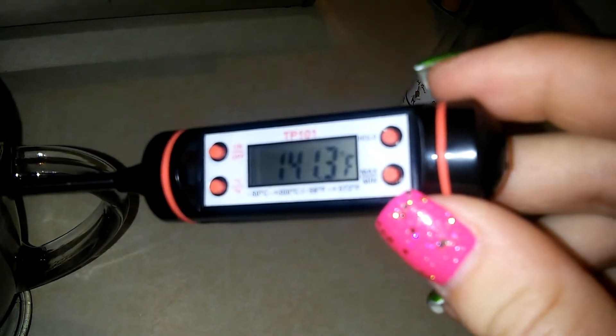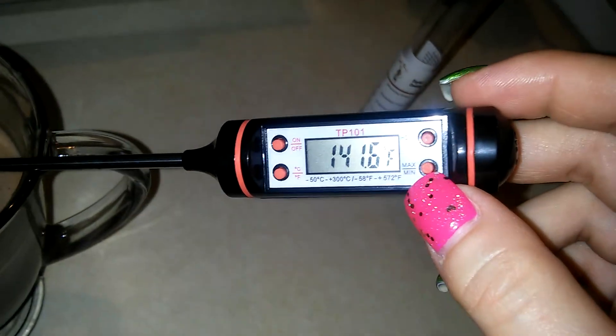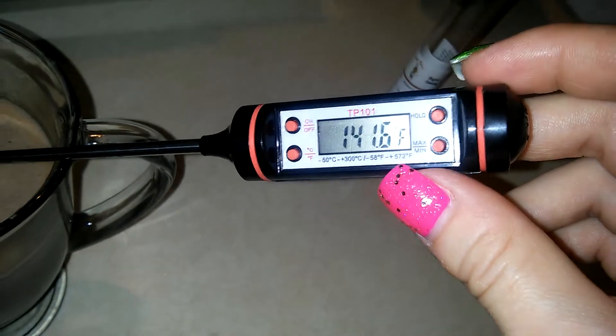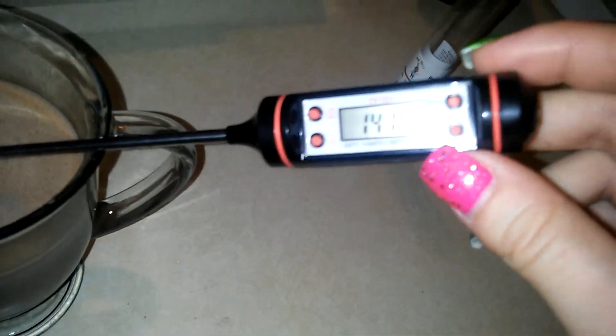This thermometer measures both Celsius and Fahrenheit. It has a hold function, an on and off, and a max minimum function.